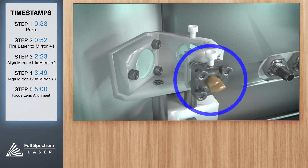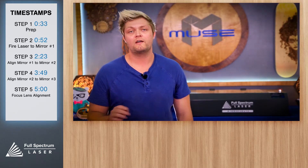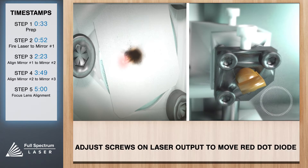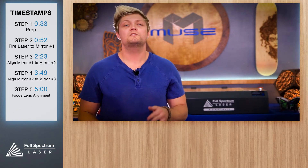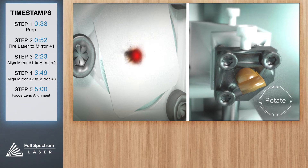Locate your red beam diode and notice the difference between the red beam diode and mirror one. Be careful not to confuse the two or else your adjustments will be off. Now we'll adjust the position of the red dot diode with our 2.5 inch hex key. Tightening or loosening the three screws on the red dot diode will adjust its position. Some experimenting is required — use only tiny micro movements of the screw, as small adjustments go a long way, especially the further the beam travels. Position the red beam right above the burn mark, and be careful not to over-tighten or over-loosen the adjustment screws.